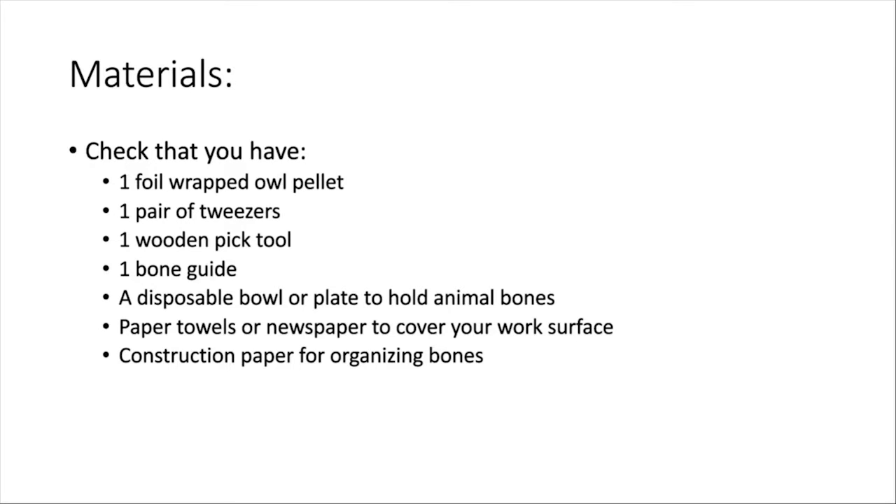Let's get started. The first thing I did here is I covered my work area with some paper towels, just because I do not want owl pellet on any of my surfaces in the library or at my house. So we're just going to make sure that everything's covered. Next up, this is what you will have in your kit.